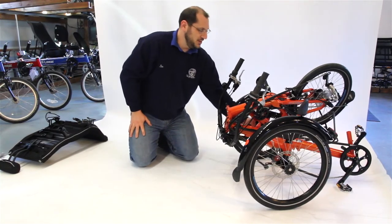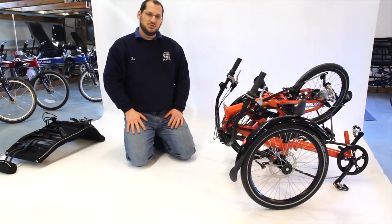There is also a locking mechanism in there if you want to make sure it stays locked when you're transporting it in your vehicle.